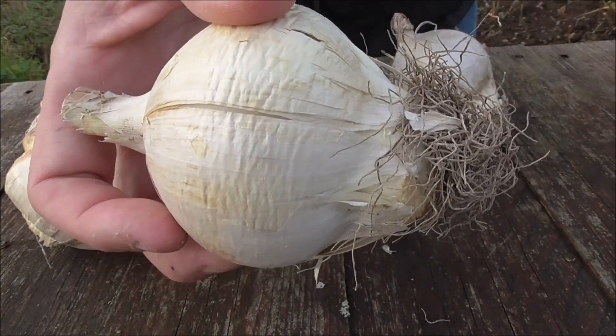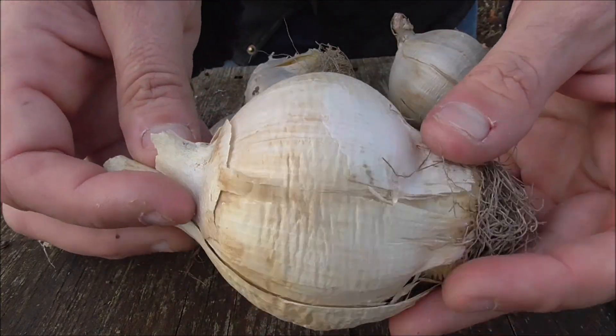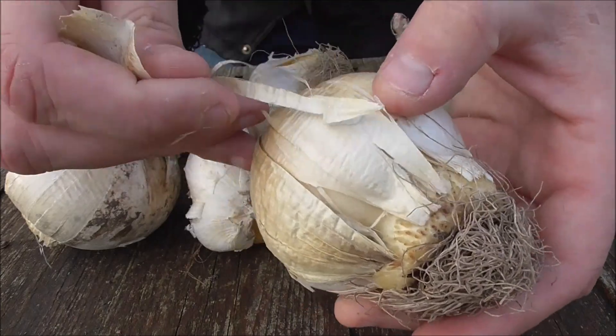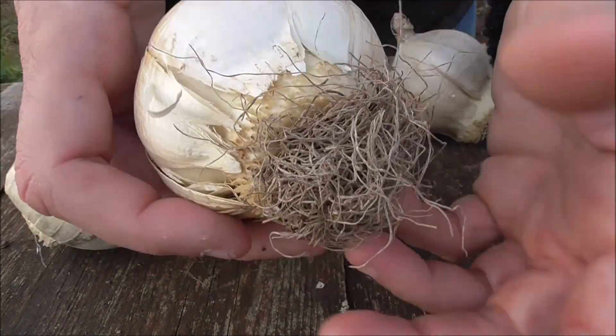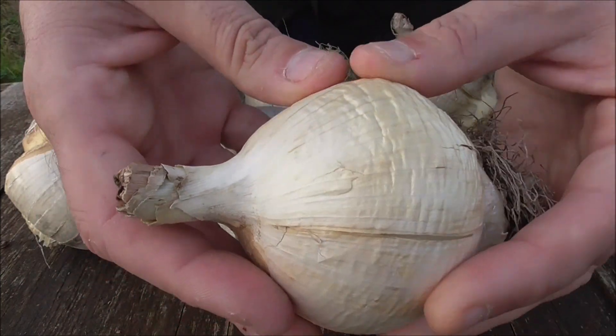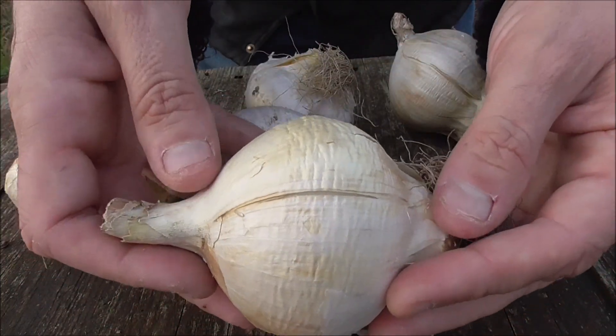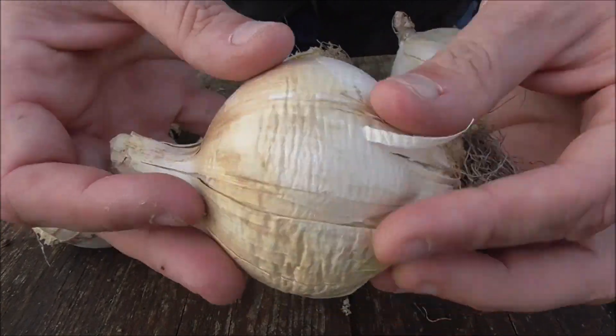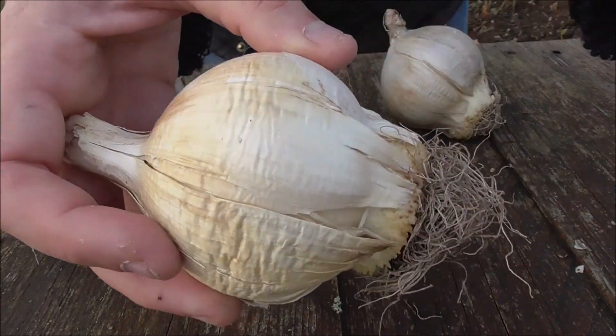They look like any particular vegetable to you? Maybe an onion? Well, they are considered an ornamental onion, so that's why these bulbs are very similar looking to an onion set.